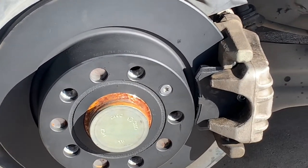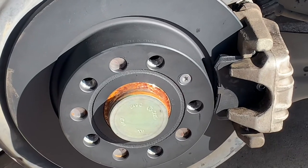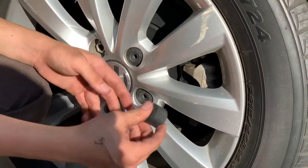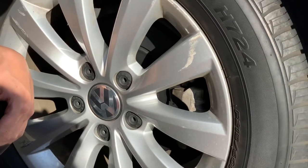Brand new rotors, brand new brake pads. Put everything back just the way you took it out. Those are the lock covers — all you gotta do is just push them in. Simple, pretty easy.